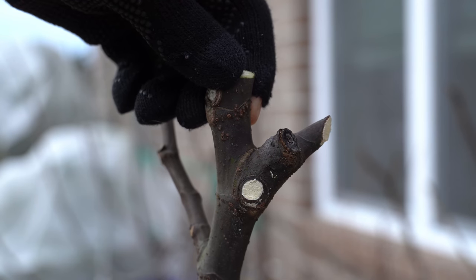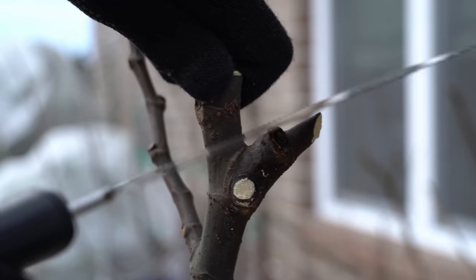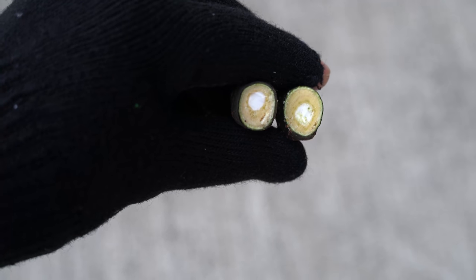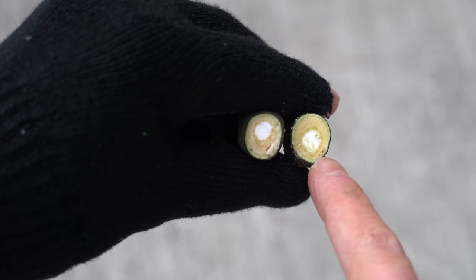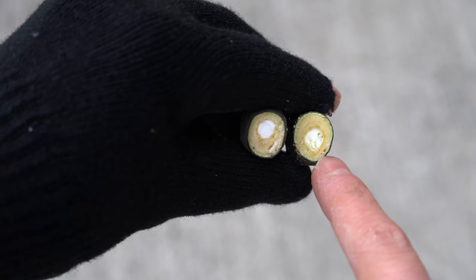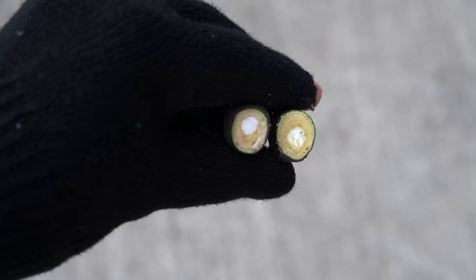Now I'm going to use this pull saw on the exact same piece of wood. Here you can see the difference in the two cuttings I took. The one on the left I wound up crushing with the shears, whereas the one on the right I made a nice clean cut with the pull saw. You can see how the pith of the wood is not looking very good on the left, but here it's nice and clean. It's important that you make the cleanest cuts possible and don't crush your cuttings, because a crushed cutting is less likely to be successful when rooting.